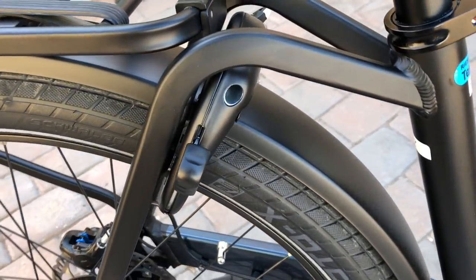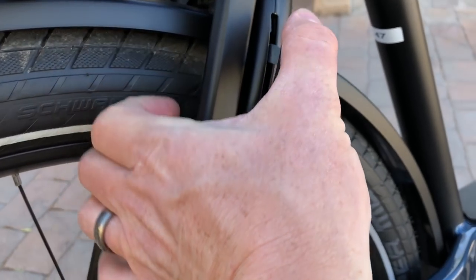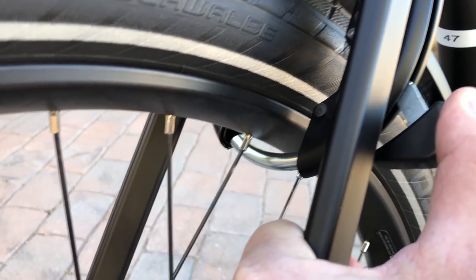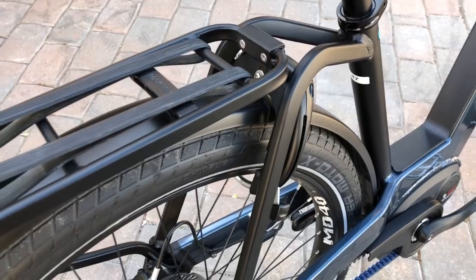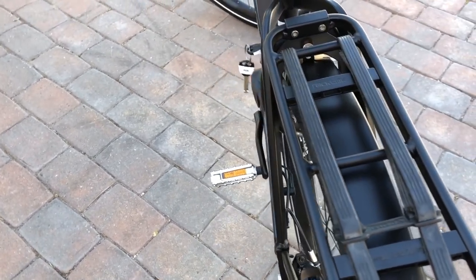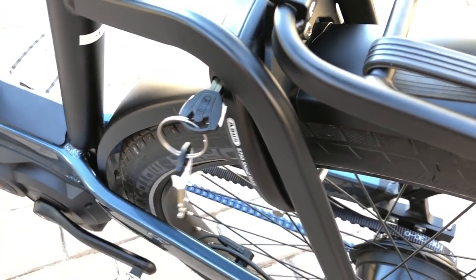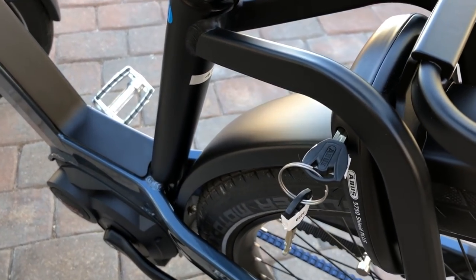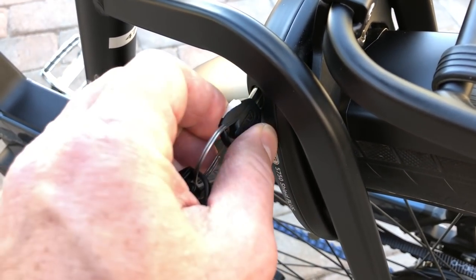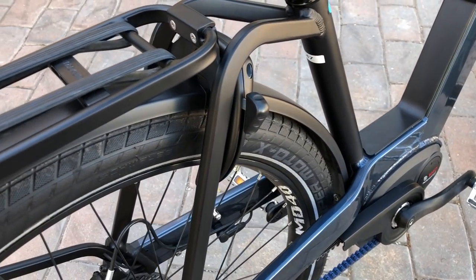The Nevo also comes with a lock — the Abus Shield Plus Lock. As you push the lever down, it puts a bar through the rear wheel, preventing somebody from just riding away or walking away with your bike. It's not the most long-term lock solution, but for quick errands when you're running into the store you can use a lock like this. What's cool is these keys are the same keys that work with the battery. For a more robust lock, Abus can also set it up so you can use one of their more durable U-locks or foldable locks keyed to that same key.